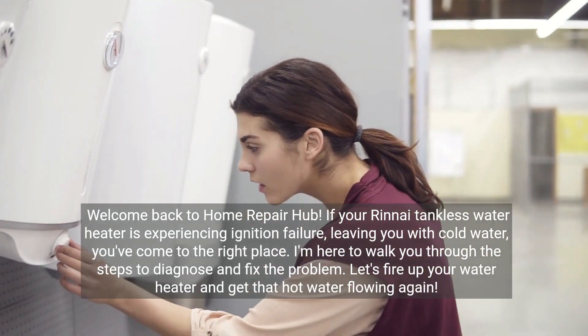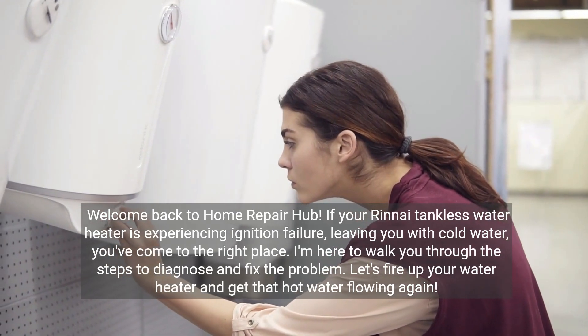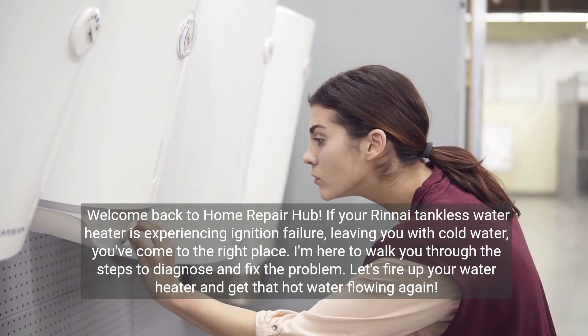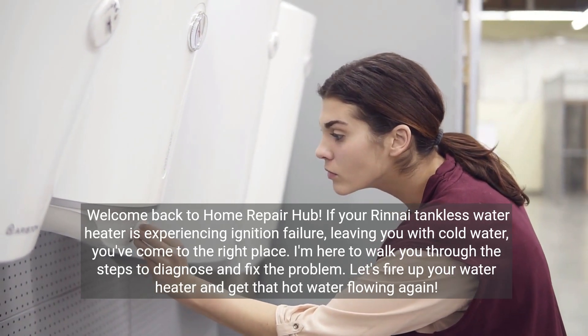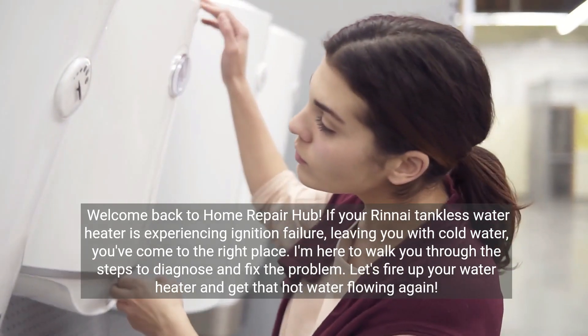Welcome back to Home Repair Hub. If your Rinnai tankless water heater is experiencing ignition failure, leaving you with cold water, you've come to the right place. I'm here to walk you through the steps to diagnose and fix the problem. Let's fire up your water heater and get that hot water flowing again.